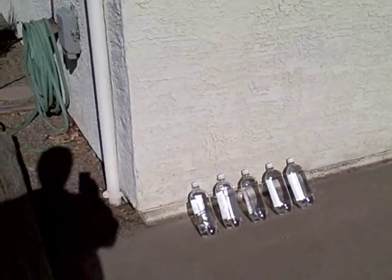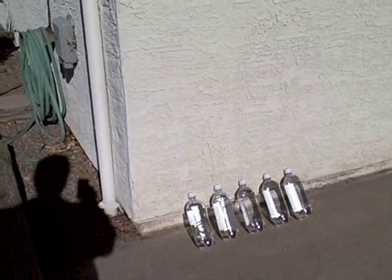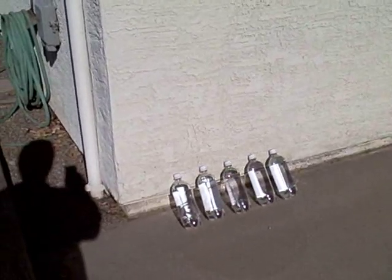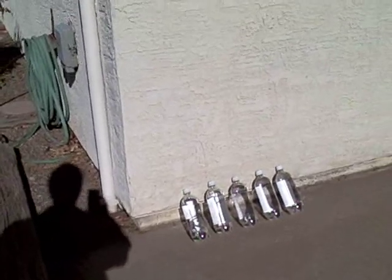Make sure the water looks as clean as possible so the sunlight will actually go through it, and just prop the bottles up in the sun. You can use one, five, a hundred — it's a great way to help disinfect water and make it a lot safer to drink. It's not a hundred percent, but it really helps a lot, especially in a pinch.